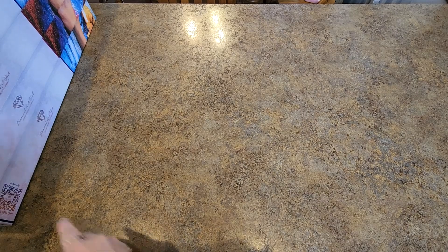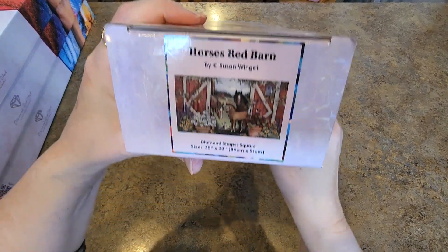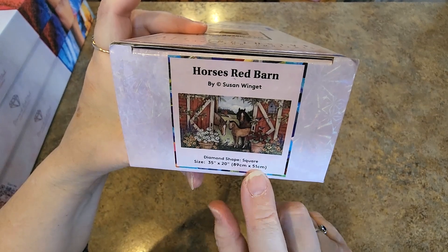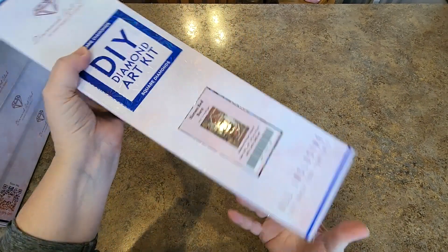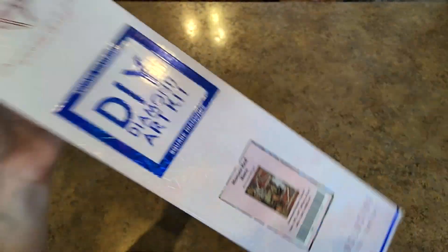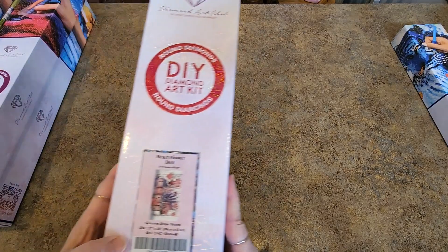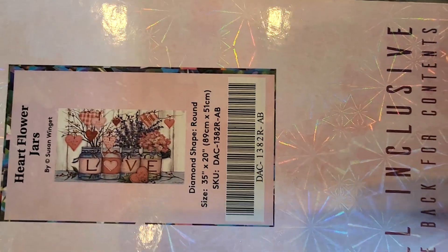As I was opening these up to put the little sticker on the bottom, I was like, I really like all of these. Most of them are smaller. This one's not — 89 by 51, Horses Red Barn. They're colorful. I need to do some more — I've done one of the Susan Wingets, why haven't I done more? So how big is this one? 89 by 51. I start right out with the larger ones, of course.